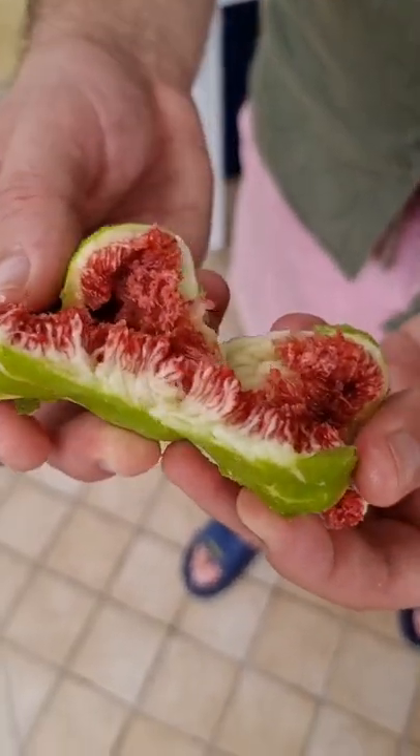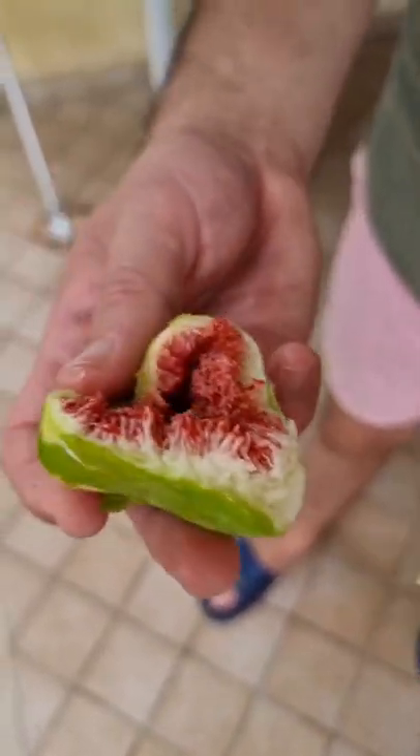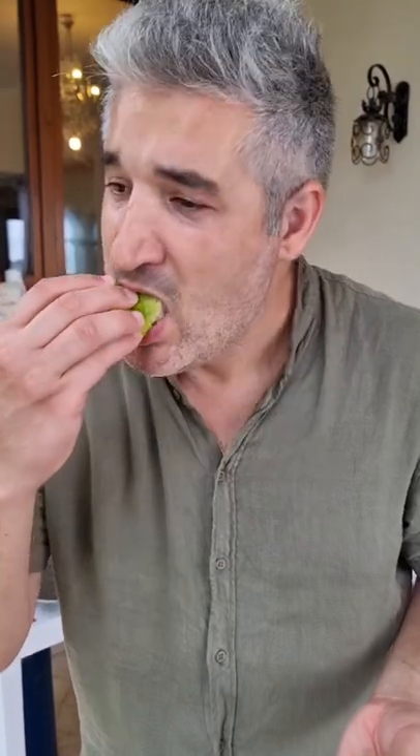Now guys, you can eat the figs with the skin or no skin. I go for the skin — I love the skin. If you don't like it, remove the skin. Mmmmm.